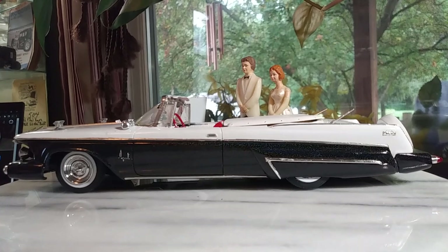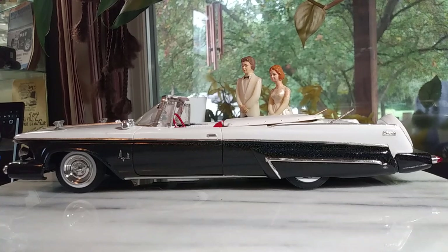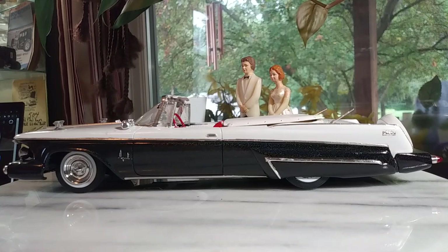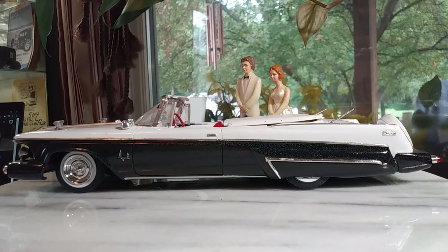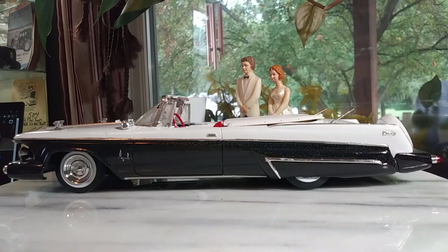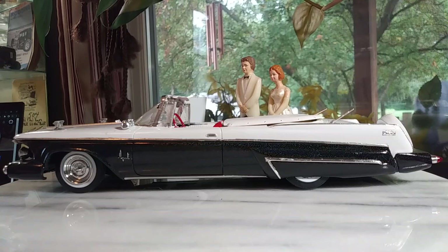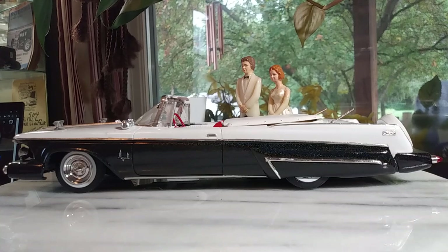Welcome back to Styrene Relics. I'm going to show you three models today, and this is the sole reason why I got started into this channel. What I want to do here at Styrene Relics is try to preserve older builds while doing new ones myself — just try to keep what's been done, what someone else has done in the past, and show off their work.